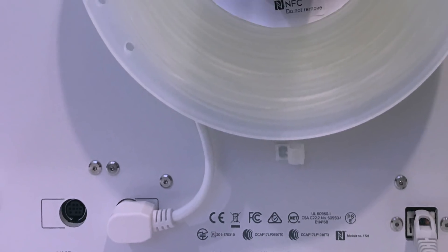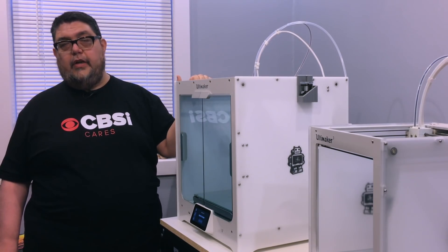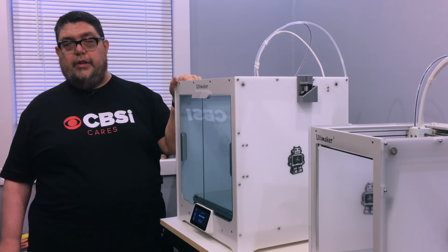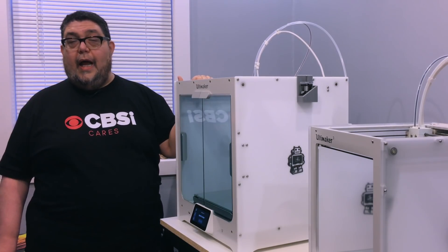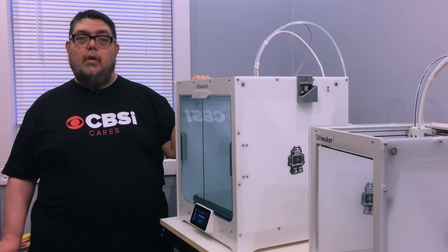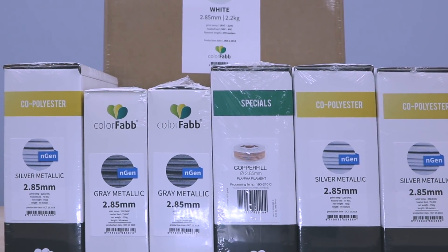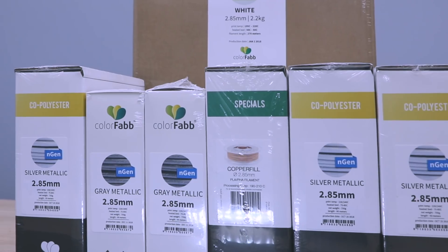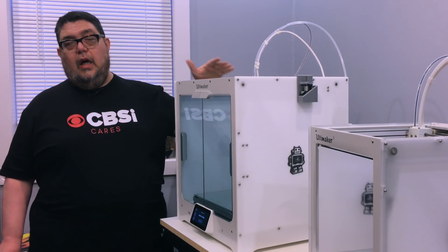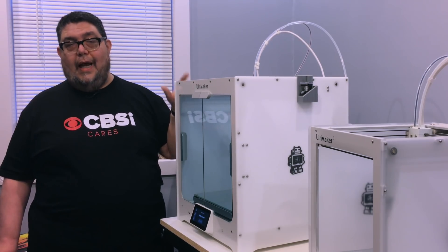It's got an NFC sensor on the back for Ultimaker branded filament. If you just don't want any hassle setting up your filament in Cura, you just drop it in — the NFC sensor will figure out what it is and put it into your system. I've rarely used the Ultimaker filament though. Most of the filament I've used has been specialty filament. ColorFab provided us with a ton of filament for this project to do both the big prints you're going to see today as well as a series of additional large prints coming over the next few weeks.